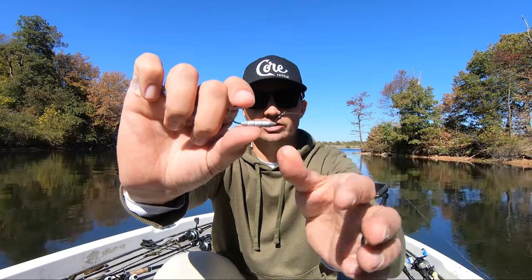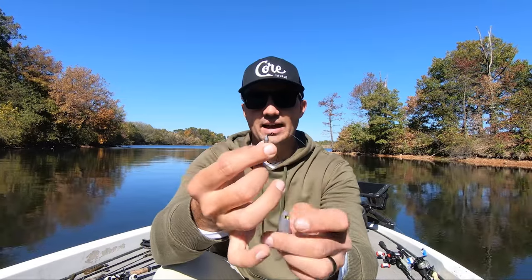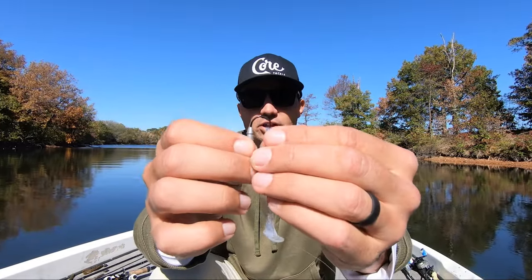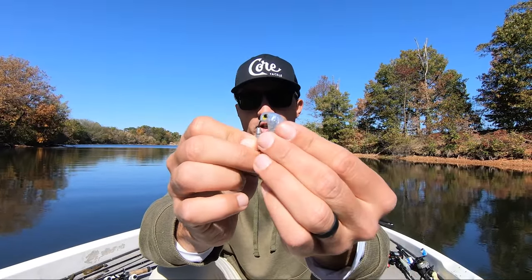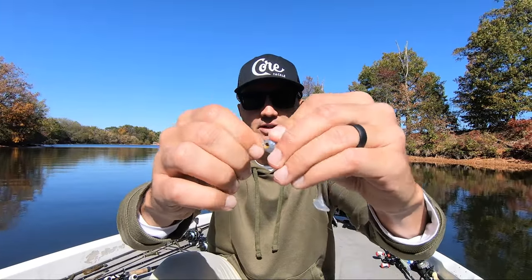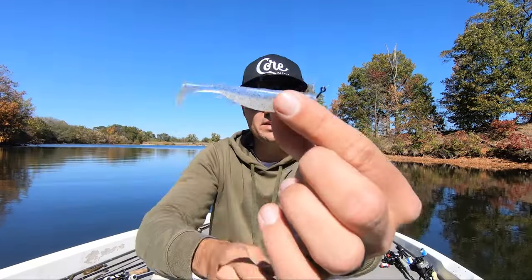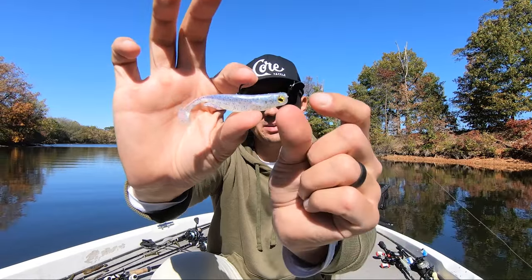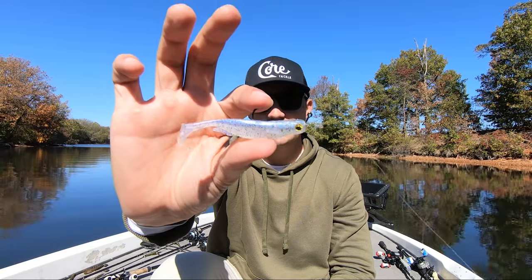The Finesse Tush has a 2/0 hook and an eighth ounce of lead — you can also use the three sixteenth ounce size. What I'm doing is basically inserting that Finesse Tush into that three inch Spark Shad, and what that does is give you a really compact profile where you don't have the head of the jig head hanging out of that swimbait, which makes this even more finesse-y and compact. That gives that bait a really nice profile.